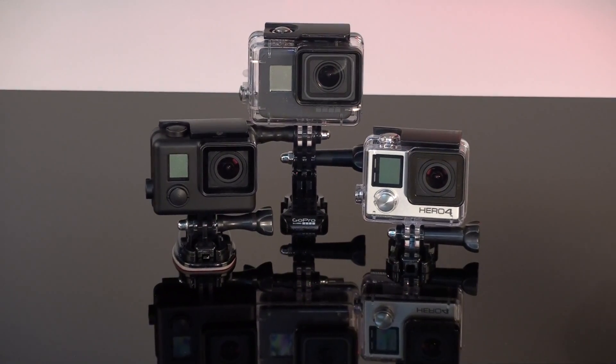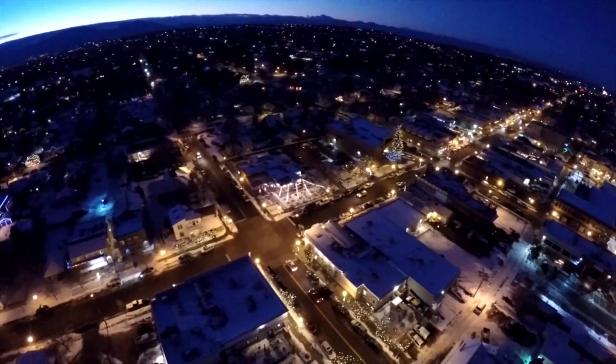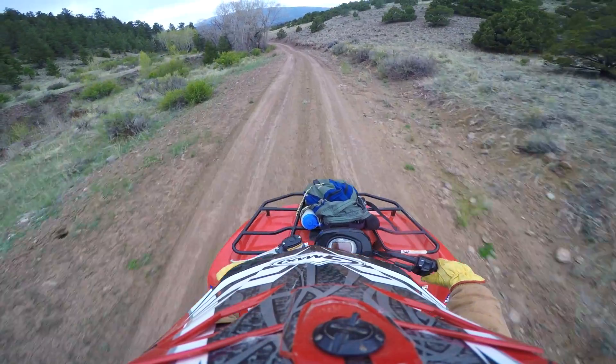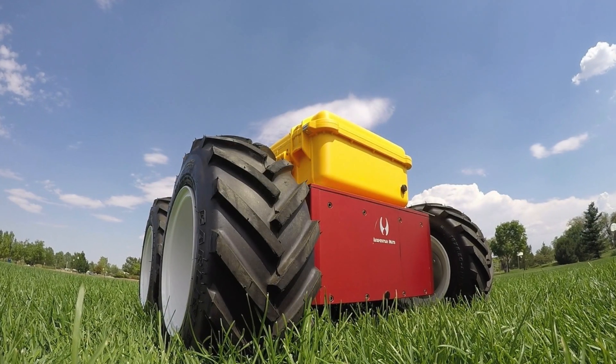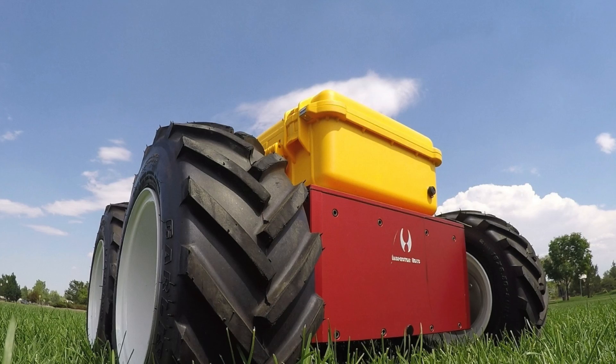The GoPro is a very versatile camera. Its many features and capabilities are ideally suited for everything from action sports to industrial applications. This video demonstrates how to effectively zoom the GoPro by changing its FOV, or field of view.